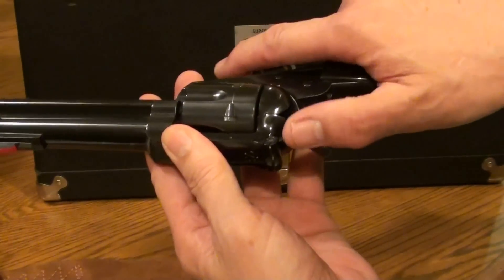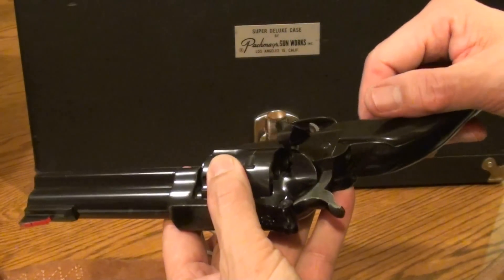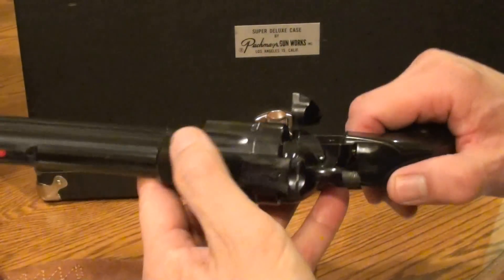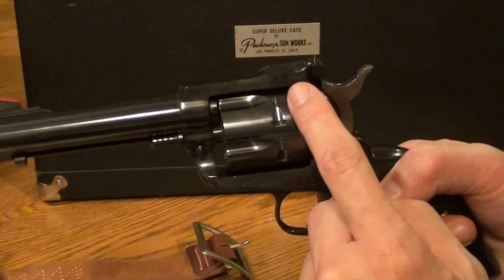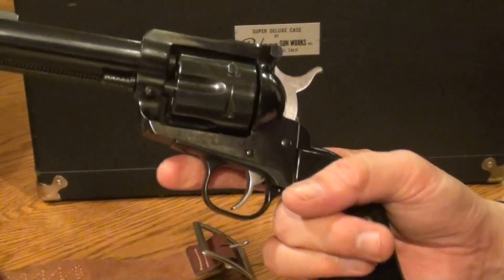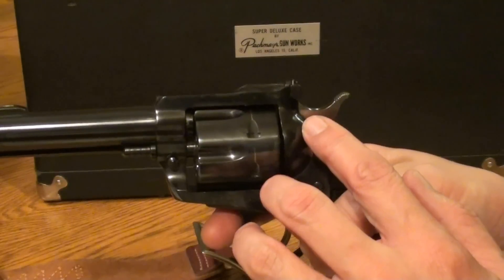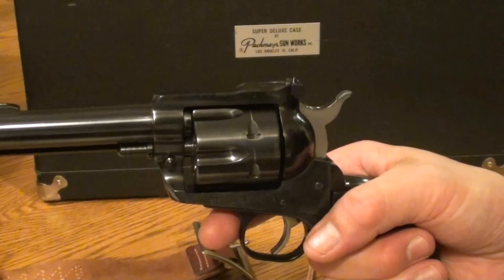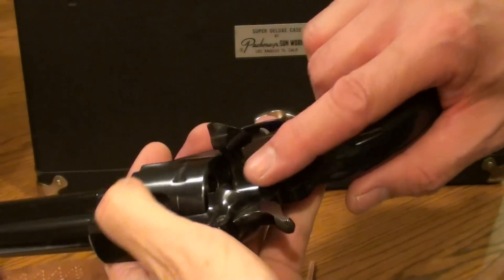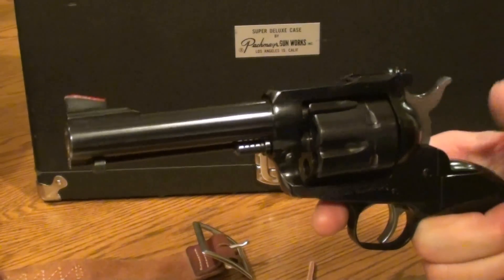Unlike a Colt — with the Colt you would take it back to half cock, then the cylinder would turn, you'd open the loading gate and load and unload. But you couldn't safely load six rounds because the firing pin would be resting right on the primer of the round underneath the hammer. If anything hit the hammer or you dropped the pistol on the hammer, it would go off. So the original three-screw model was just like that — you couldn't load six rounds. You had to carry five and keep an empty chamber under the hammer. The way you'd do it: load one, skip one, load four, bring the hammer to full cock, lower it onto the empty chamber. That was the common safe-carry method.